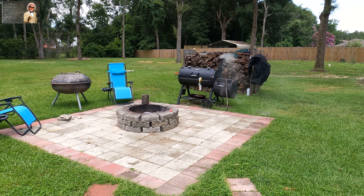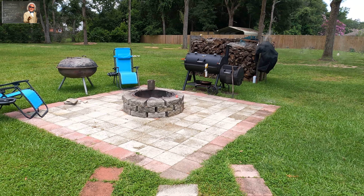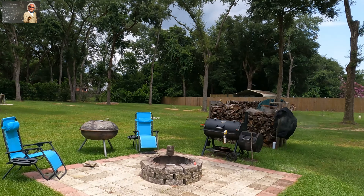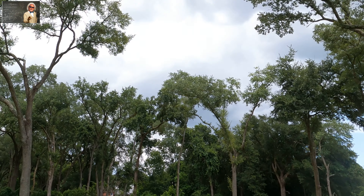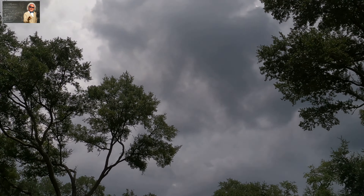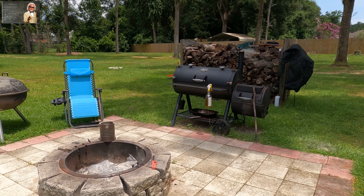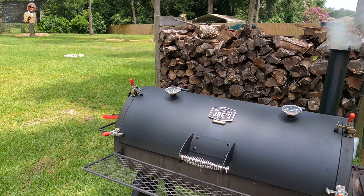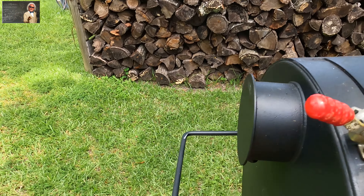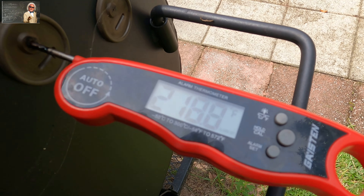If you can get three to four hours of smoke time on your meat — ribs, pork butt, whatever you're doing other than brisket — and you've got weather coming in that could rain on you, you can put it in the oven and finish it out. We haven't got any sprinkles yet so we'll see. We're at 218, which I'm real happy with.